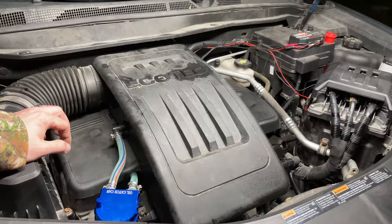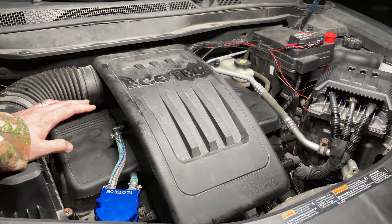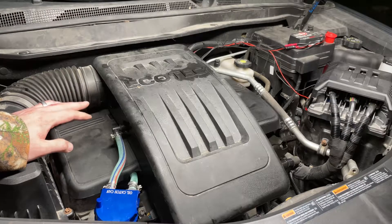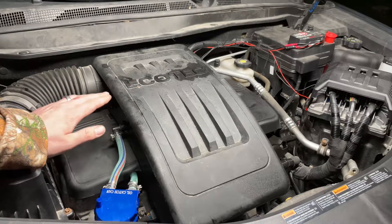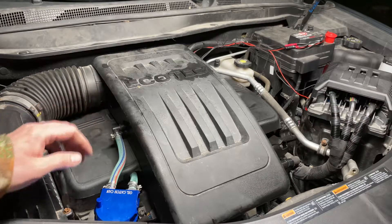Hey there folks. In today's video I'm going to be showing you a quick test you can perform on your Chevy Equinox with a 2.4 liter 4-cylinder Ecotech engine to see if the PCV orifice in your intake manifold is clogged. This test will be identical for all General Motors vehicles equipped with this Ecotech engine. I'll put a list of those vehicles in the description below along with the link to the technical service bulletin related to this issue.